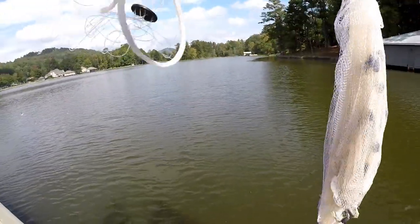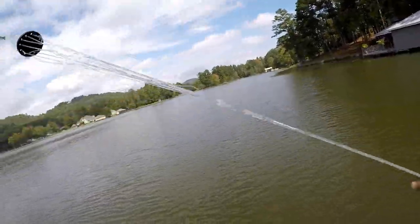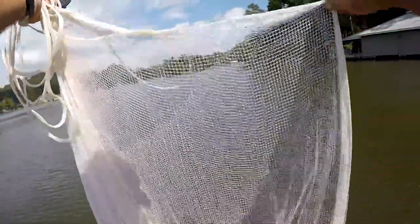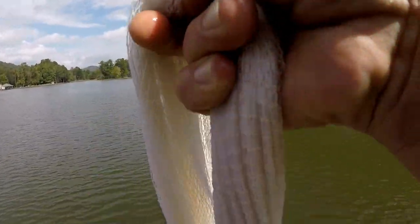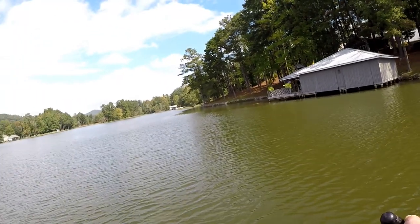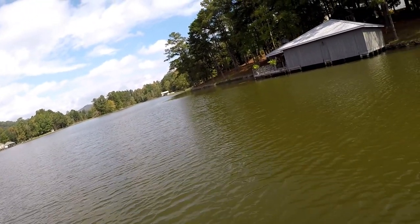I got them, but see those are the wrong size right there. Them are the wrong size. We're looking for those pretty little gizzard shad, but I'm gonna dump them out. We're looking for small ones, real small ones. Anywhere from two to two and a half inches will work fine.